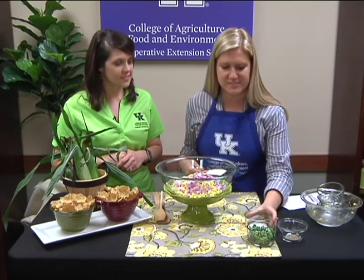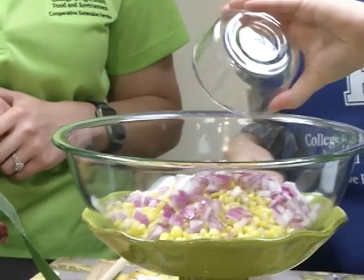When you purchase your fresh corn you're really making use of the bounty that our farmers have brought to us this season. Oh definitely. Now we're going to add a half teaspoon of salt, and then a half teaspoon of black pepper.